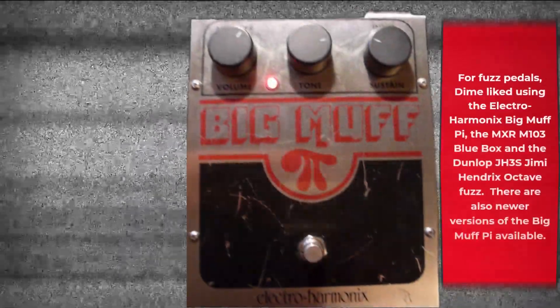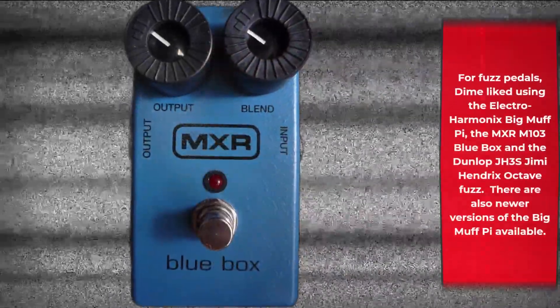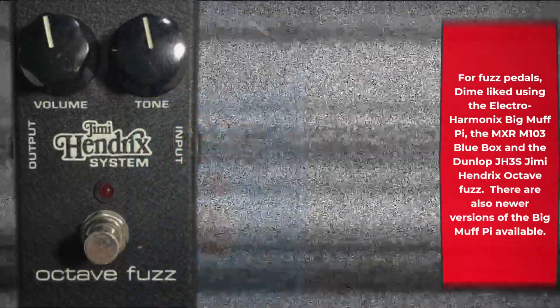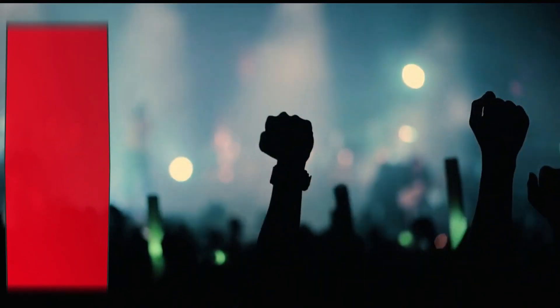For fuzz pedals, Dime liked using the Electro-Harmonix Big Muff Pi, the MXR M103 Blue Box, and the Dunlop GH3S Jimi Hendrix Octave Fuzz. There are also newer versions of the Big Muff Pi available.